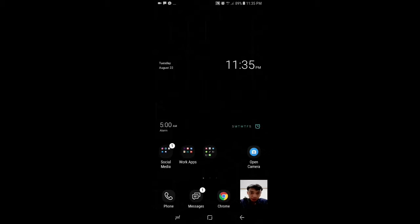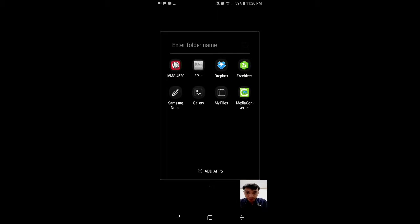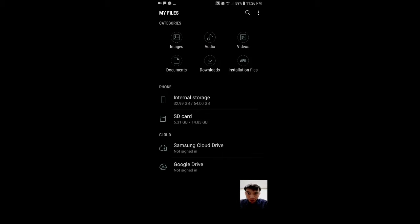Got the OTG. I'm gonna plug it now and see what happens. First let's check file explorer — no drive detected yet. Let's plug this in. Looks like I'm gonna have to remove the mic, it's in the way.